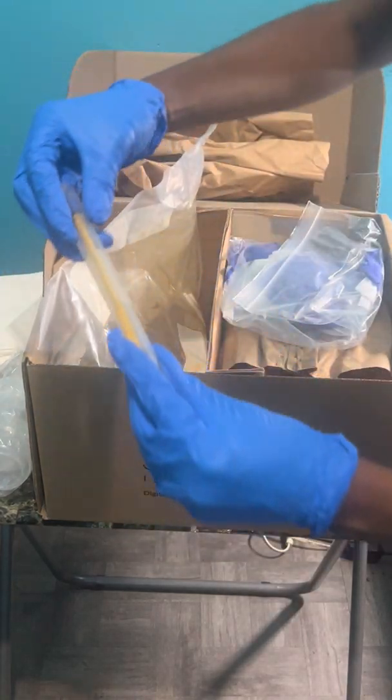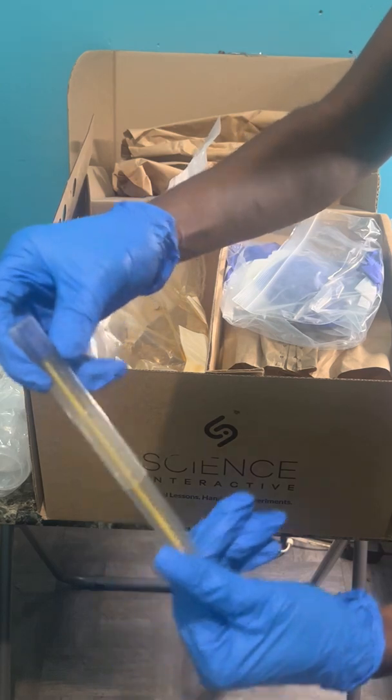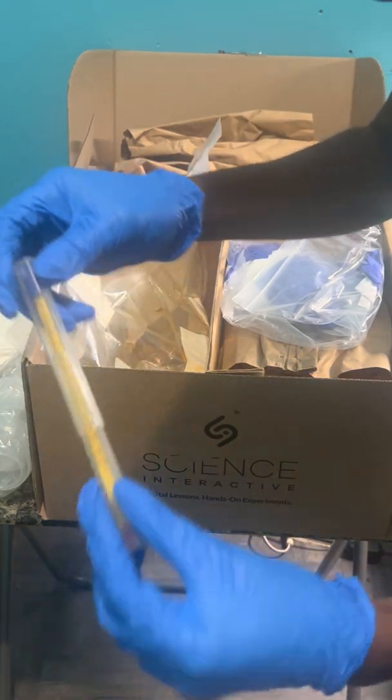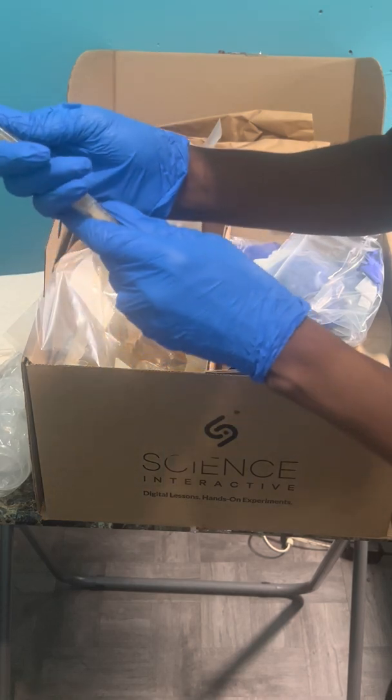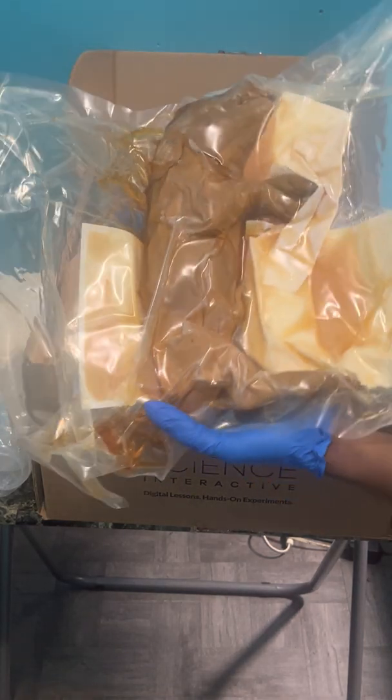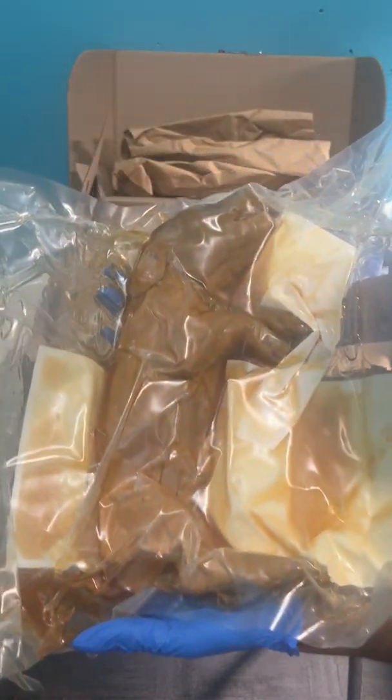I have a thermometer here — a mercury thermometer it looks like. I don't want to open it because I'm clumsy and might drop it. We have a whole pig here.